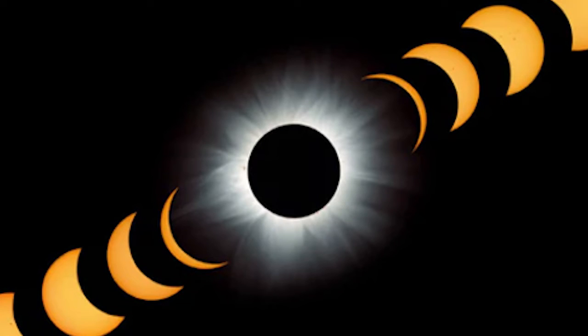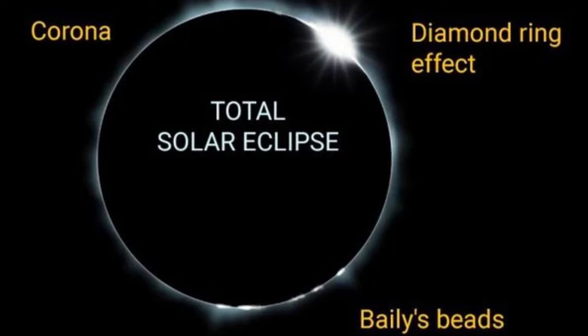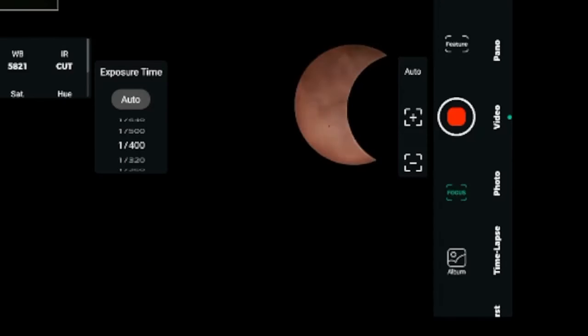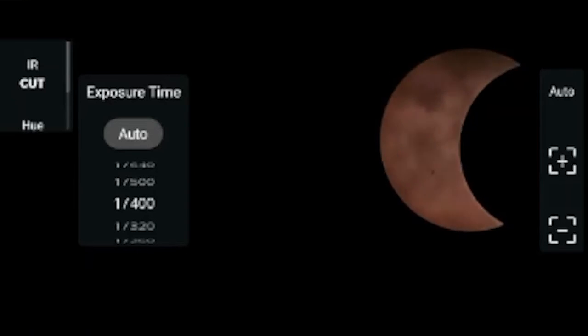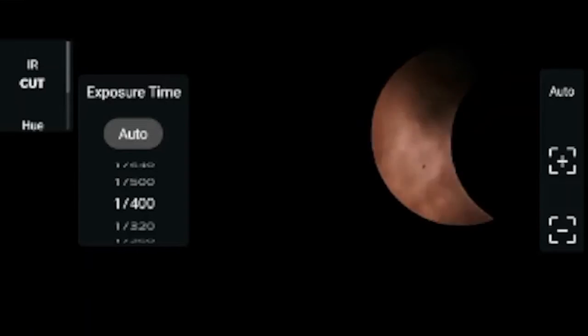Right after totality, you have to be watching again. As soon as you start seeing the edges of the sun getting brighter, it's time to put the filters back on. Then it's time to go back to the original shutter speed — the one between 1 over 150 or 1 over 600.